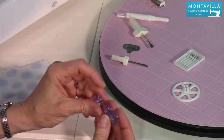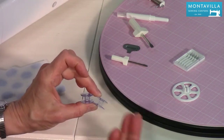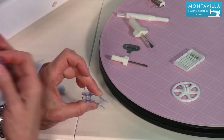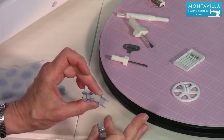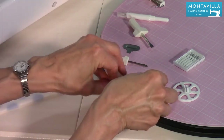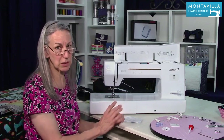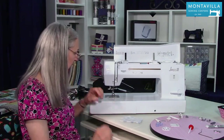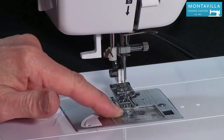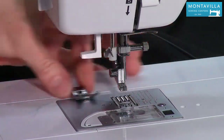You have your extra bobbins. These are plastic Class 15 bobbins, so when you go to get more bobbins, make sure you get the kind that goes with your machine. If you have old bobbins that are metal Class 15, don't use them in this machine — you want to use the plastic kind. You also have one bobbin that comes already in your machine.